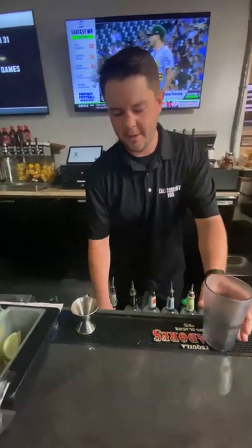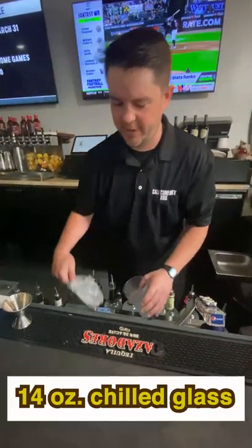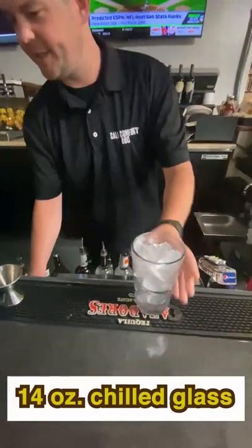Hi guys, it's Ian at Cali Comfort BBQ. Today we're going to make the Slam Diego. We're gonna start out with a 14 ounce chilled glass and fill it with ice.